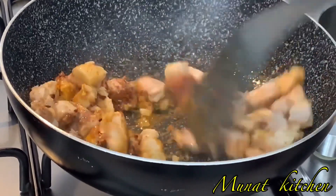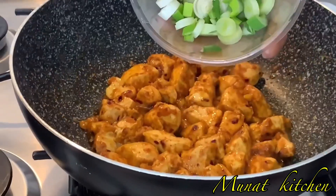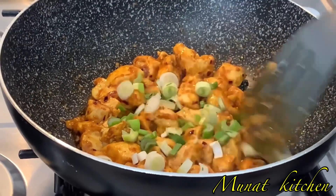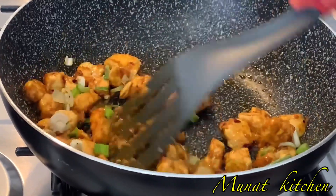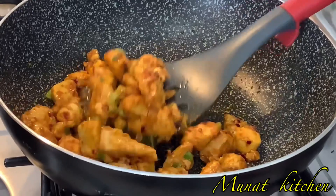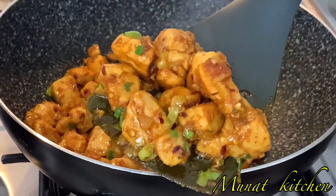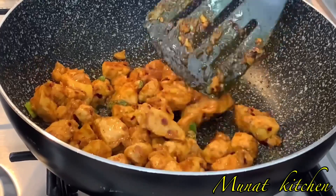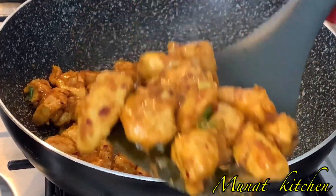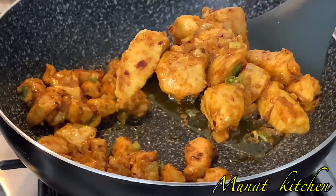Now I'll add in some spring onions and then fry everything for another two to three minutes. This recipe is so simple and easy to make, yet very tasty. Look at that — this is looking so amazing and gorgeous, so yummy!